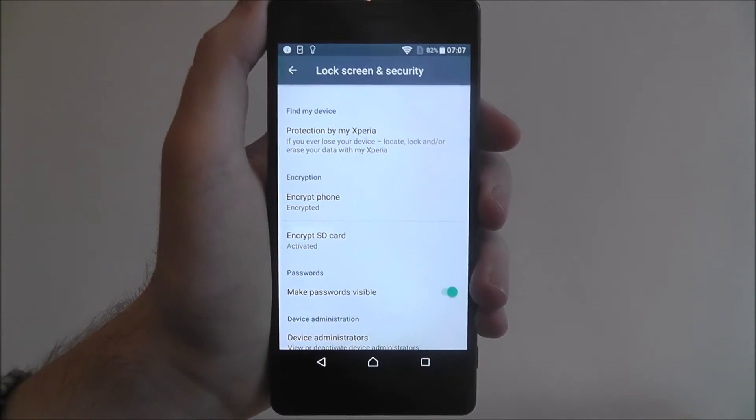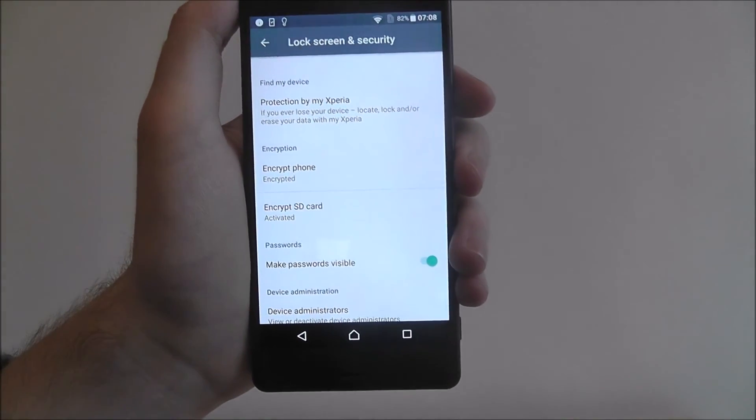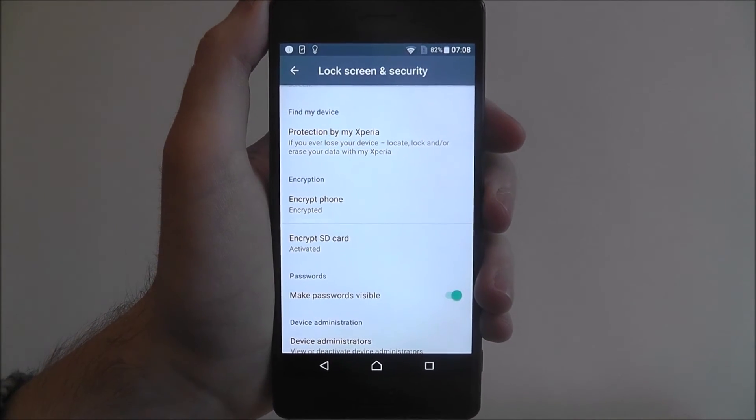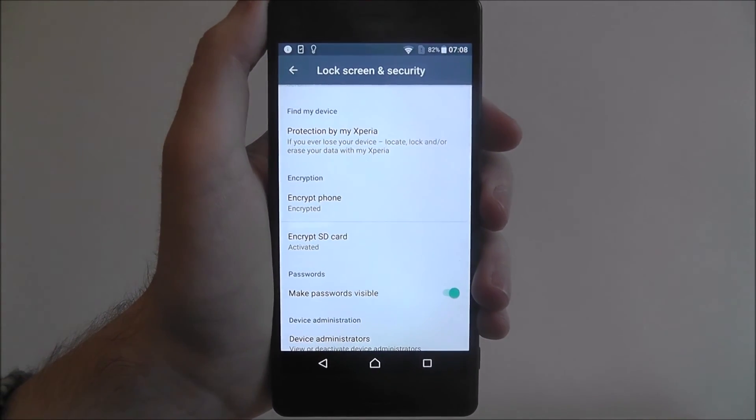You can add whatever files you want. Whenever the SD card is placed back into your device, it'll automatically be encrypted. That's how you encrypt the SD card on the Sony Xperia X. Thanks for watching.